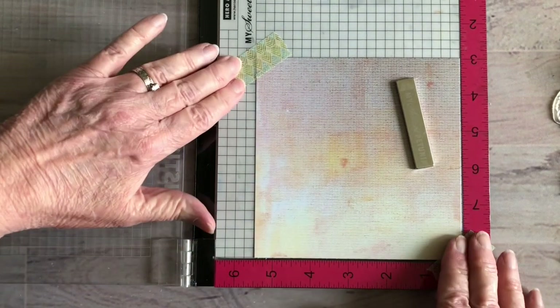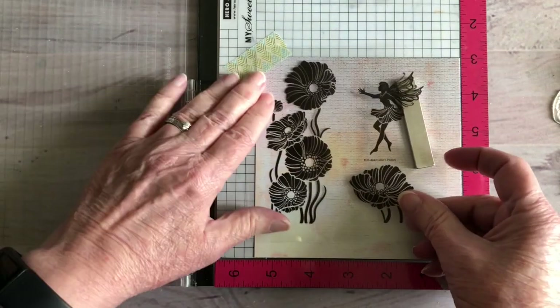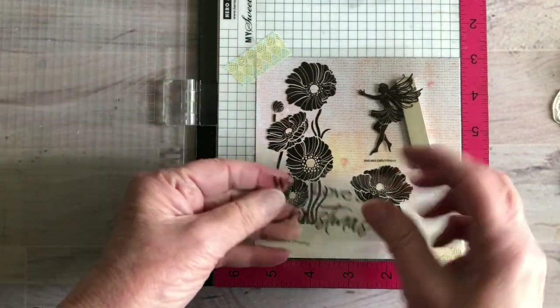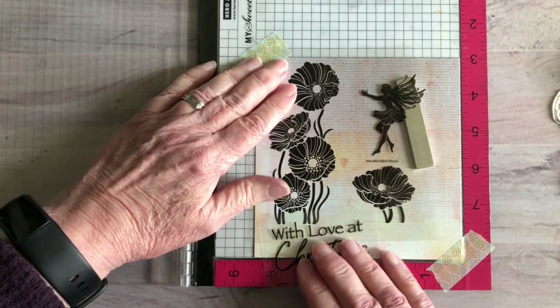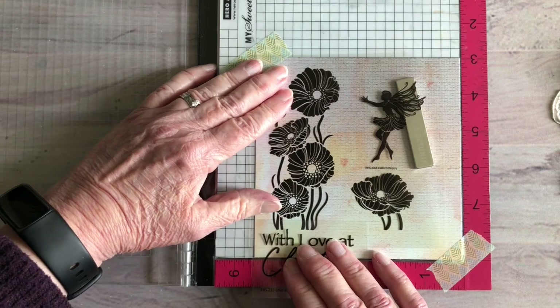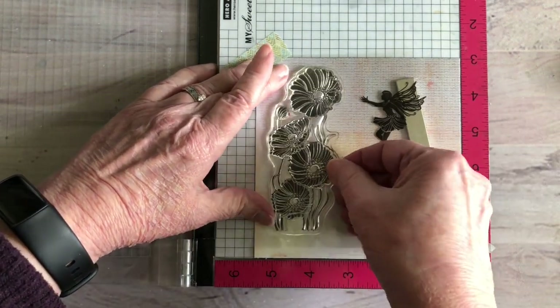That's really important for this technique. I am going to be stamping Callie's Poppy and I want to make sure that I have room for the 'With Love' sentiment underneath, so that's what I want to do. I'm going to go ahead and get that set up.